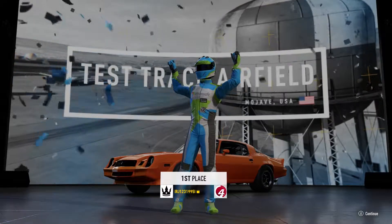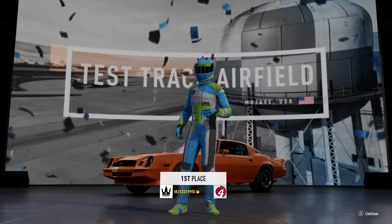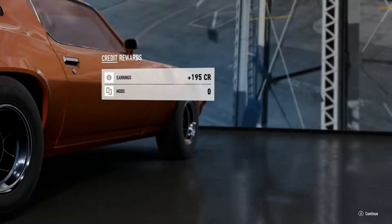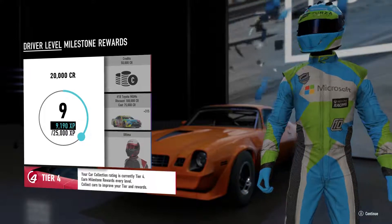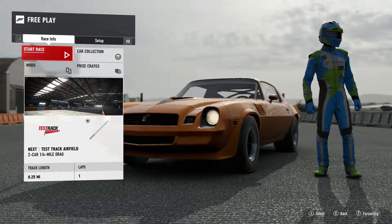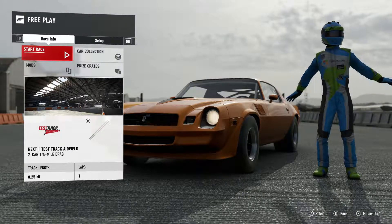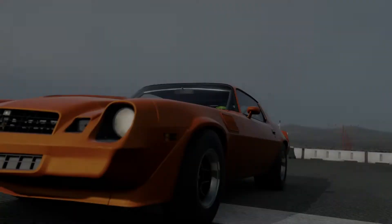As always, I do my test runs on the test airfield. That's where you get the best grip and the best results. Either way, man, if you can't even hit 8.9 with this thing, this thing is just so fun to drive. Easy going. All around a fun car. And I'm running manual with clutch with a controller. So, here we go.